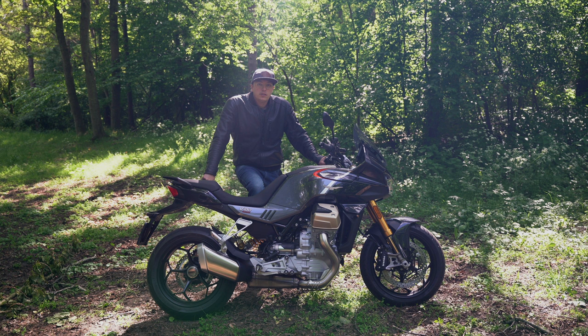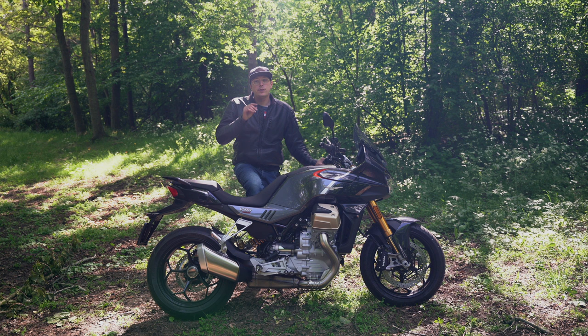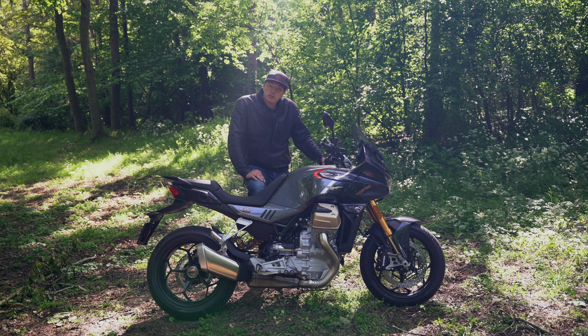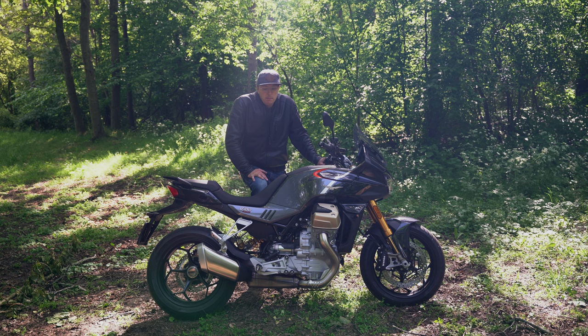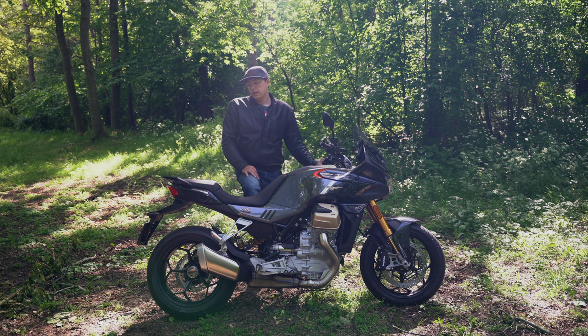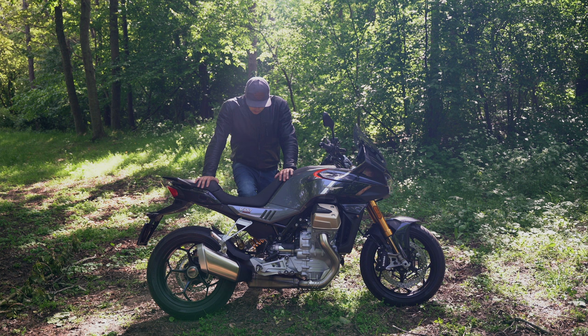Final thoughts — there's no better proof of how much I like this bike than saying I want to buy it. I'm actually thinking of selling my Moto Guzzi Griso, my 1200 Sport, and my BMW R1200 RT to be able to buy this bike. It's an expensive bike, but it's one of the best bikes I've ever ridden. I'm absolutely blown away by the looks, the performance, and the uniqueness of this bike. I absolutely love it and would highly recommend checking it out.